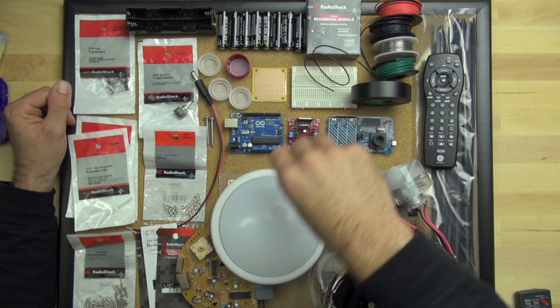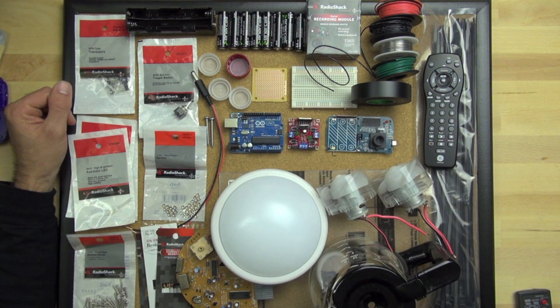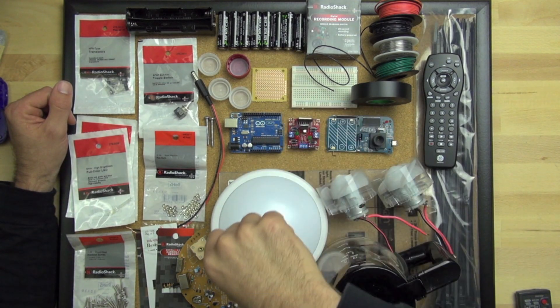This is a breadboard, and it's used for prototyping. We're going to show you how to wire it up and how to connect different electronic components to it.